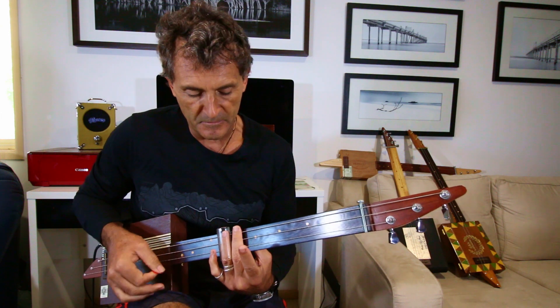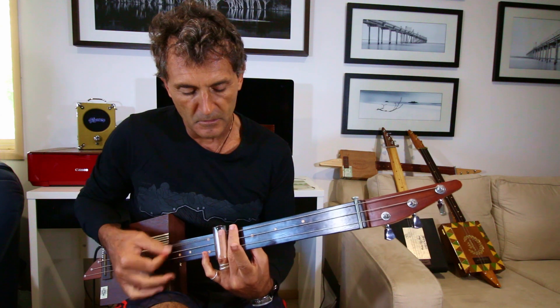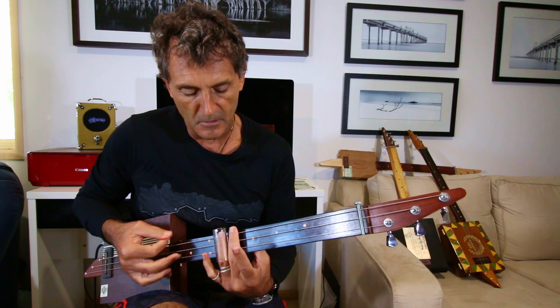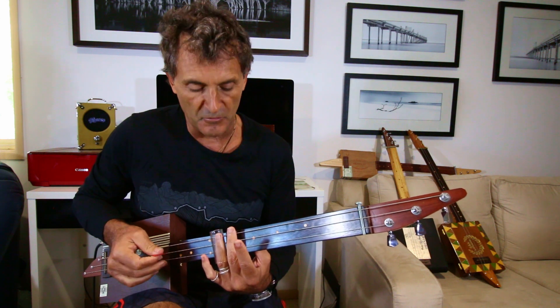I'm going up and down on that. So let's try it full speed. 1, 2, 3, 4.